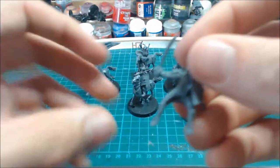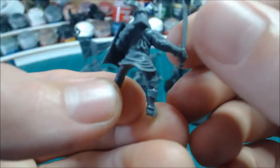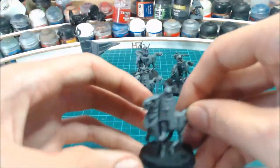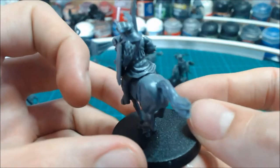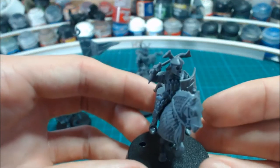Very nice indeed. Here's the man — some really nice cloth, and the armor is superb, just like the old metal ones. Here's another one — this is the one raising his arm, resting his sword.